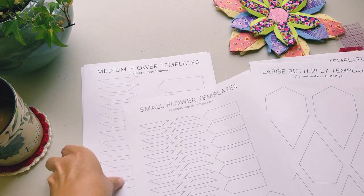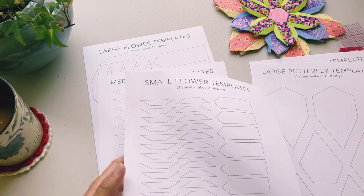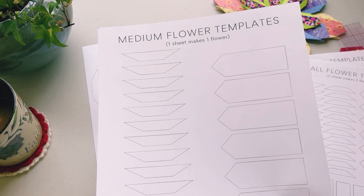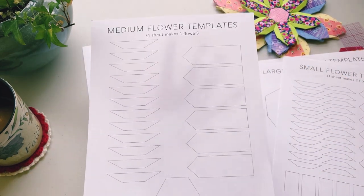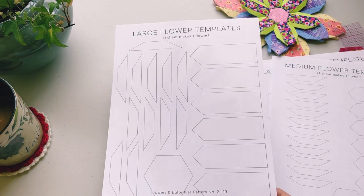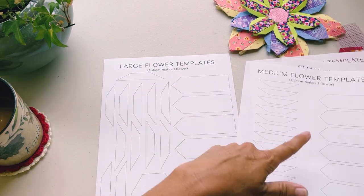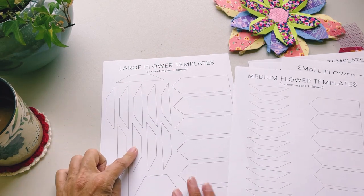The flower templates also come on three separate pages by size. For the small flower, you can get two flowers per sheet of templates. The medium flower sheet contains all templates on a single sheet and makes one flower. The large flower is also one flower per sheet. If you need more than one large flower, print more than one sheet.